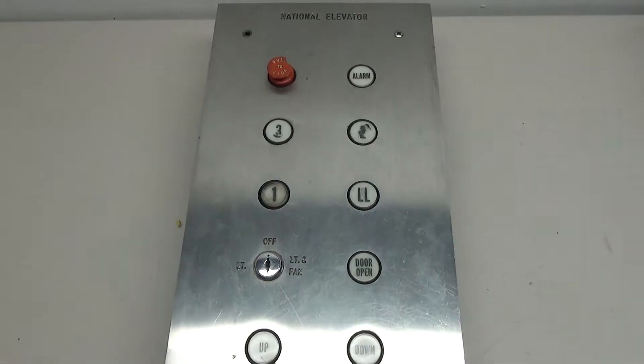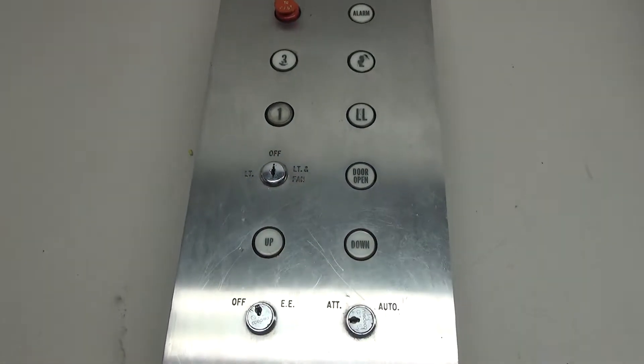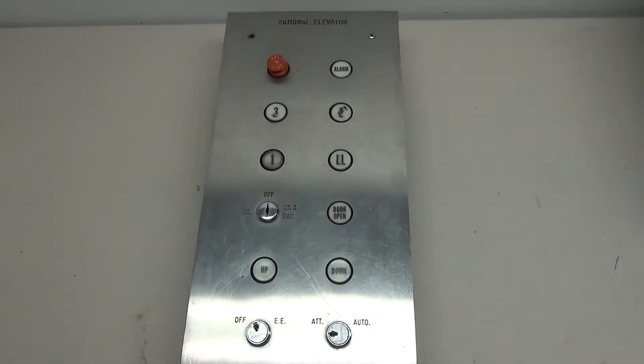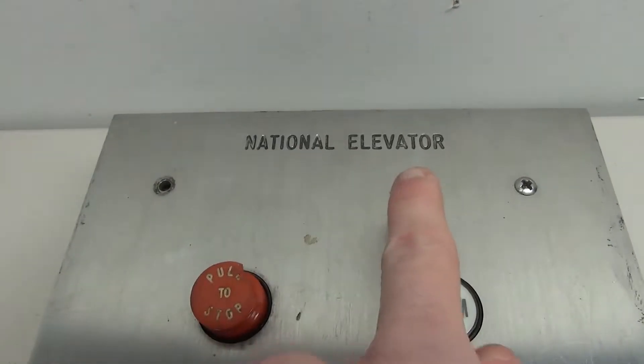Hello everybody, and on today's elevator parts project I'm working on this National Elevator Armor car panel.